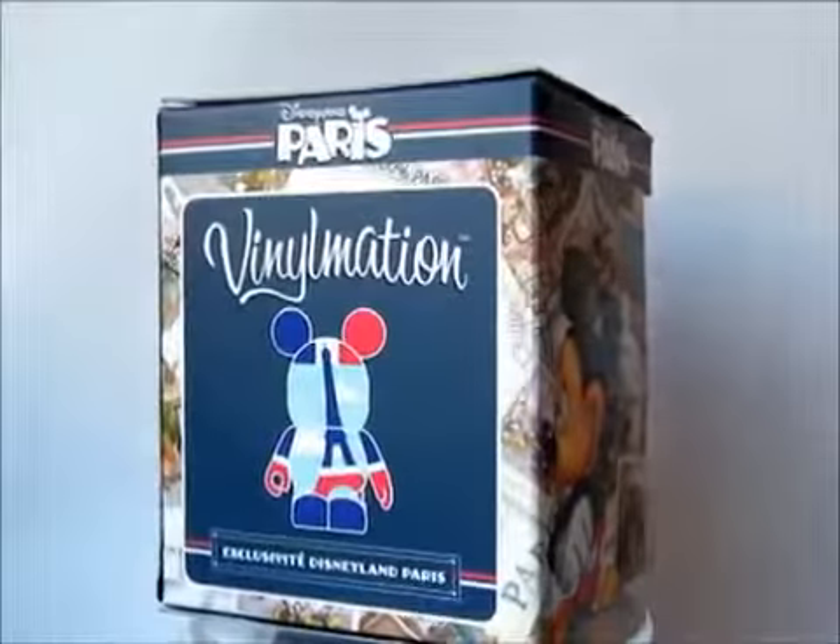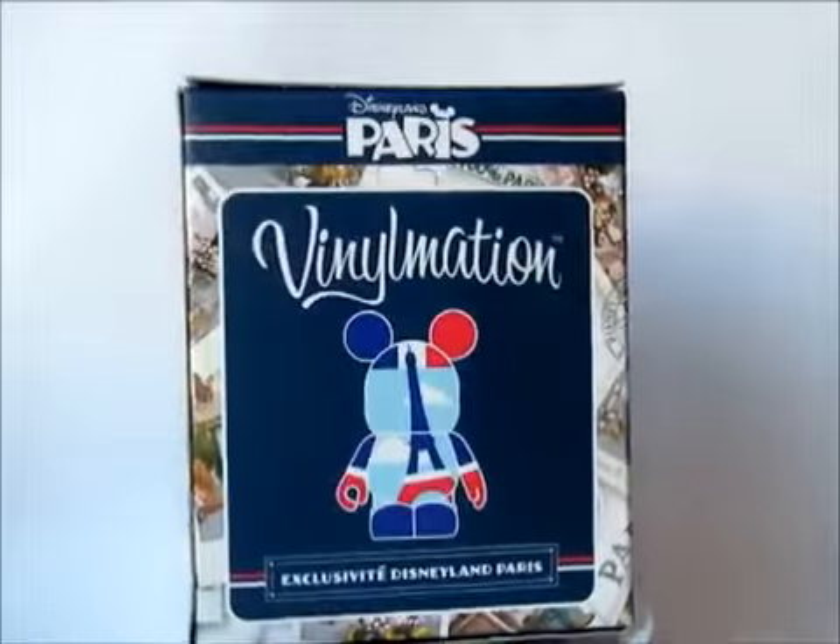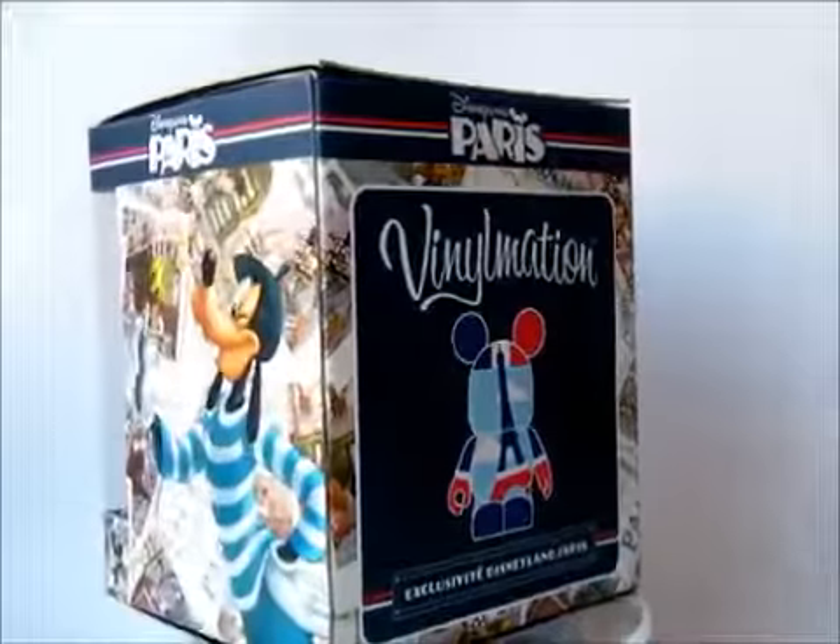Hi everyone, I'm Roger from VinylmationKingdom.com. Welcome to my video review for the new Disneyland Paris Vinylmation.